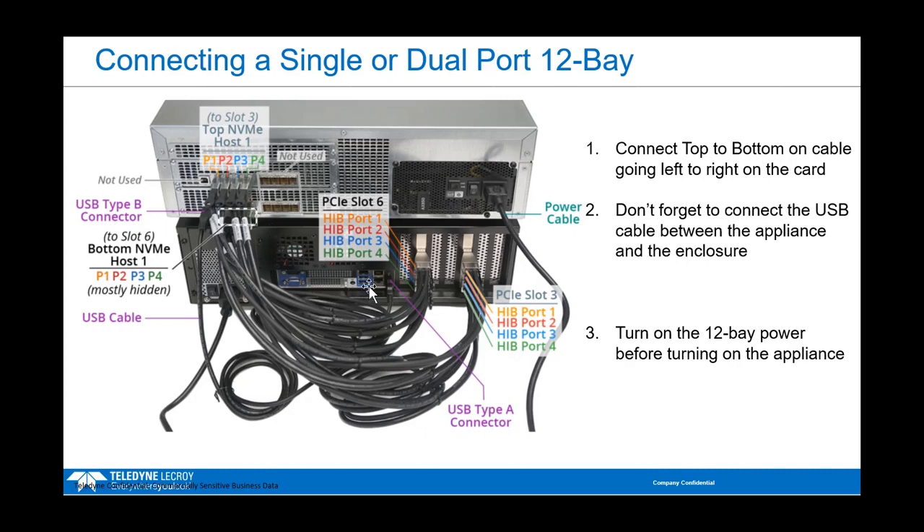The enclosure also ships with a USB connector. Put the USB Type-A connector into your 3U and the USB Type-B connector into the enclosure. Please don't forget that — people often miss it and forget to plug it in. Lastly, turn on your 12-bay enclosure first before turning on the appliance. That ensures all devices are recognized when the appliance powers on. So turn on the 12-bay, let it come all the way up, then power up your 3U appliance.